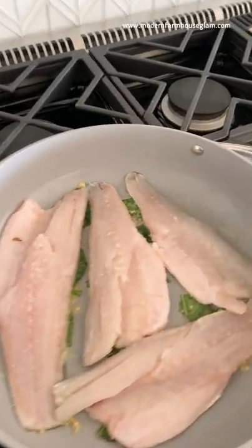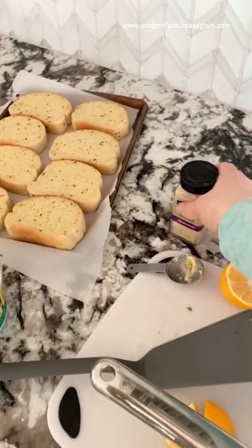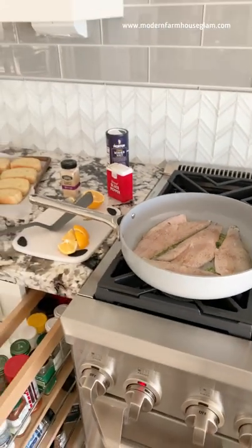That pack of fish comes with four nice-size fillets. I'm just sprinkling some kosher salt and pepper on each one. I also decided to throw a little bit of garlic powder on it too. The first side is going to go for three minutes, then we're going to flip it for three minutes on the other side.